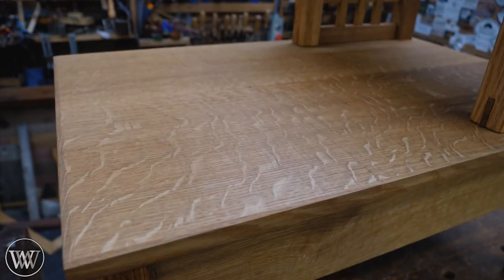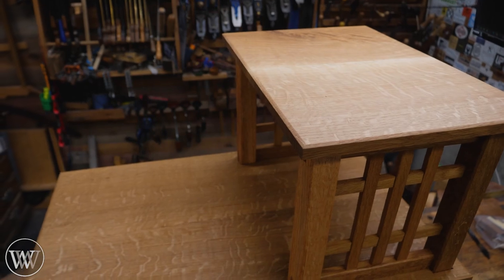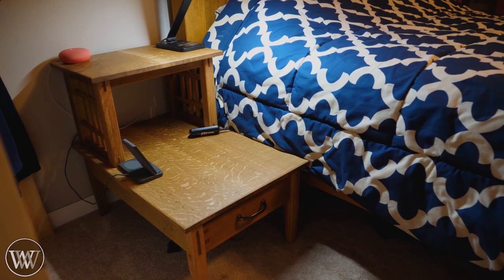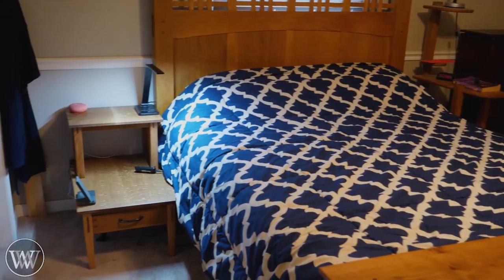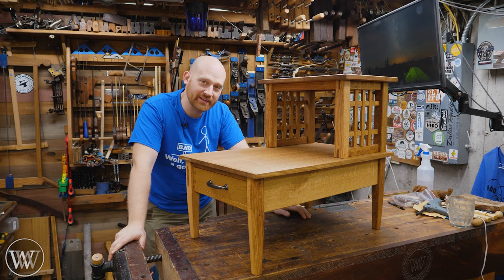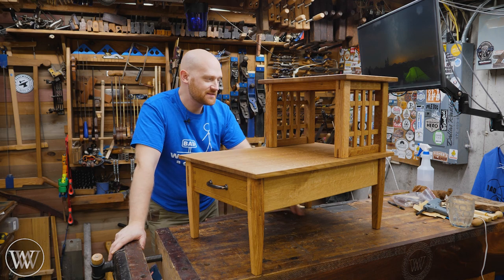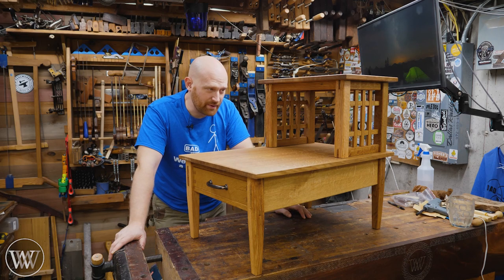This was a lot of fun to put together. There are the final shots with the finish and I am in love with how this came out. Looking forward to using it every night. I'm very, very happy to have this. It's designed to match the other pieces in the house, so if you haven't seen the bed and the dresser build, you can go check those out.